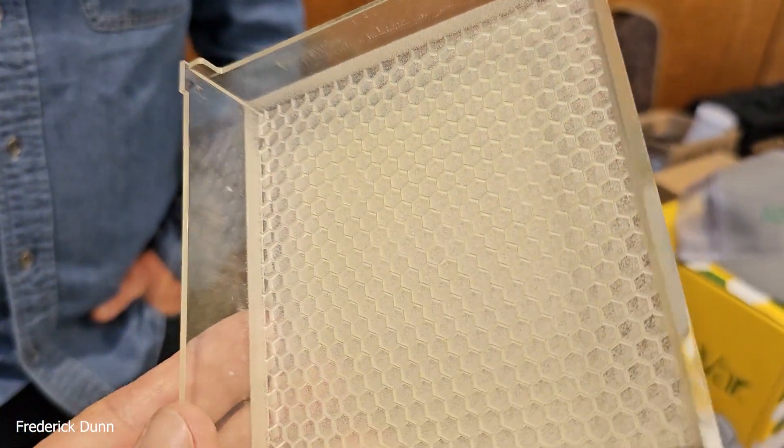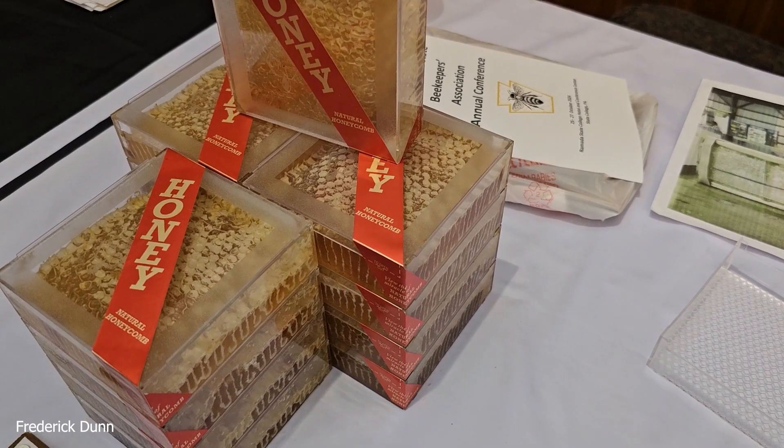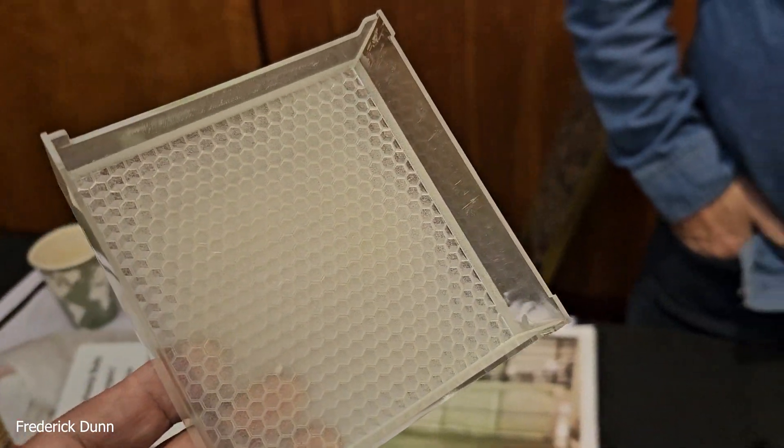Are the cassettes reusable? If you're using them for family, absolutely. You wouldn't want to resell a cassette someone ate out of, but they're perfectly usable — the bees would accept it all over again after you ate from it and rinsed it out. For personal or family use, you can even melt out any residue and reuse it.